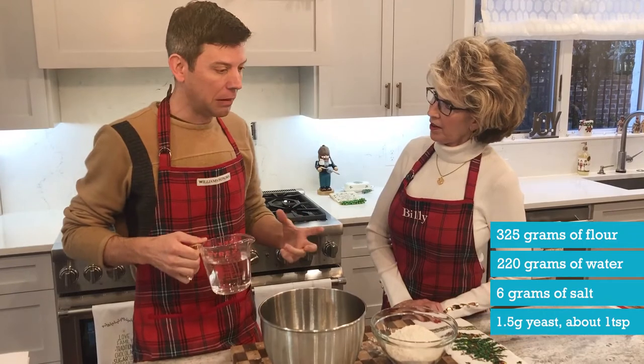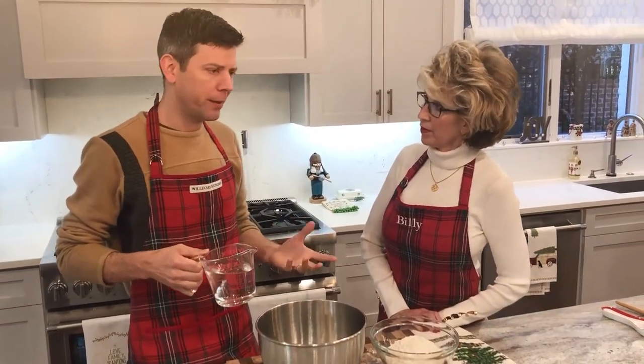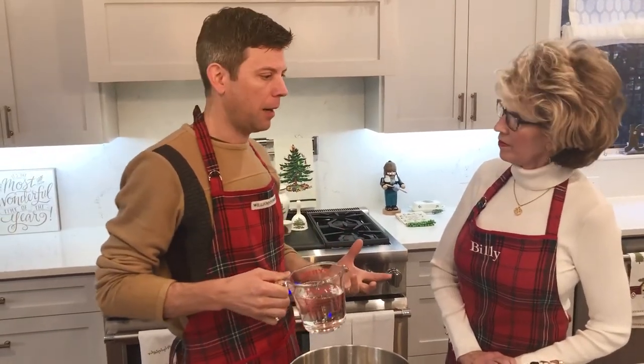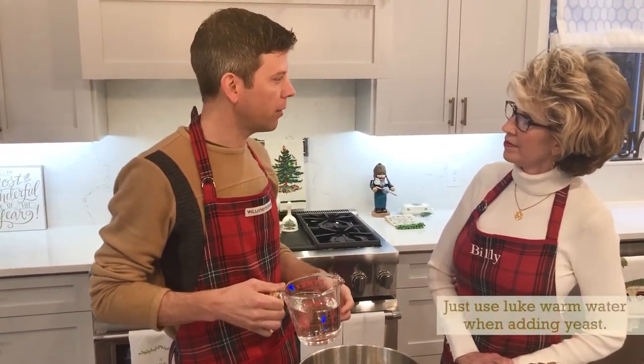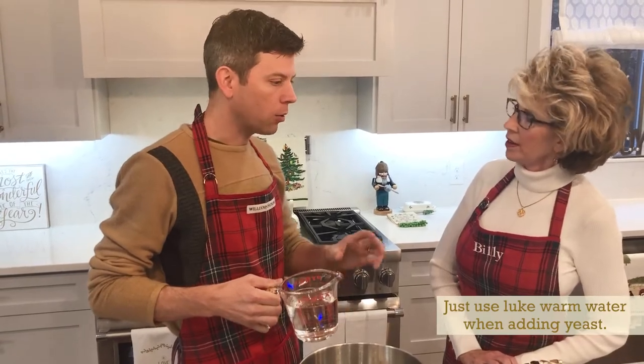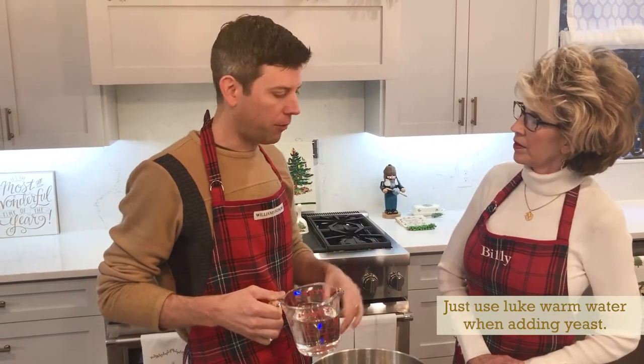I think everyone sometimes gets intimidated by yeast — you know, everything has to be just right for it. But it's really pretty straightforward. Think of yeast like a tropical plant: it likes warm, wet environments. So when you add yeast to water, add it to lukewarm water, like the water you wash your hands with. You'll see a bunch of temperatures online, but when you're starting out, just use some lukewarm water. It's going to be fine.